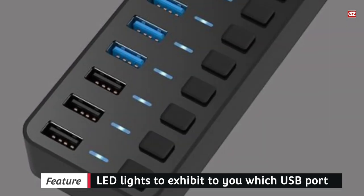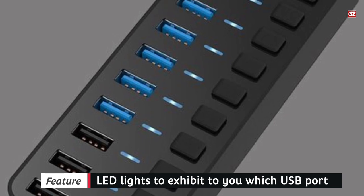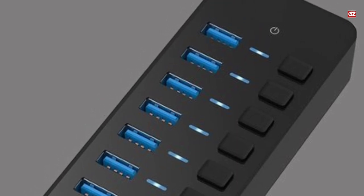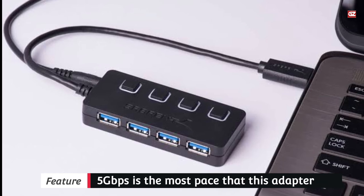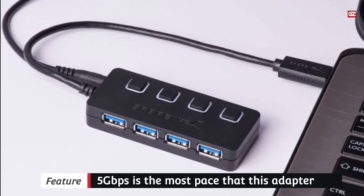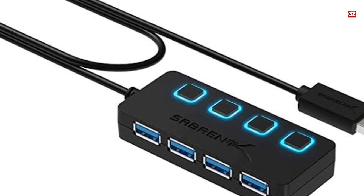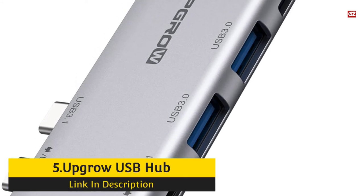5 Gbps is the maximum speed this adapter supports, and it can provide 480 Mbps at high speed. It can be easily connected to any USB device for input/output, and a full metal casing ensures durability. You can efficiently access your USB units on this Saverin hub to save time and effort. You do not have to take out your PC game controller or mouse every time you want to play a game comfortably.